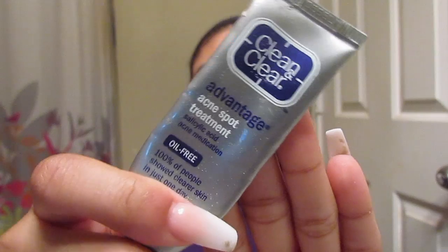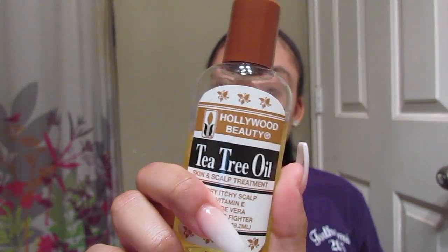Next I'm going in with an old favorite of mine. When I see breakouts on my face, or if I want to prevent future breakouts, I put this on the side of my nose and on my forehead. Then I go in with tea tree oil — I use this on my dark spots to help lighten them, especially on that scar on the side of my face, and also on my dark circles. I'm trying to see if it'll help lighten them, so that's kind of an experiment I'm doing right now.